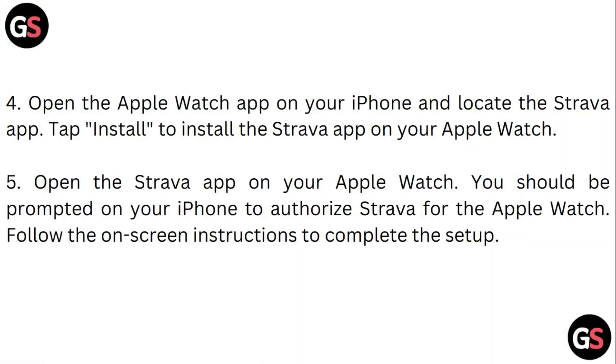Open the Apple Watch app on your iPhone and locate the Strava app. Tap Install to install the Strava app on your Apple Watch. Then open the Strava app on your Apple Watch. You should be prompted on your iPhone to authorize Strava for Apple Watch. Follow the on-screen instructions to complete the setup.